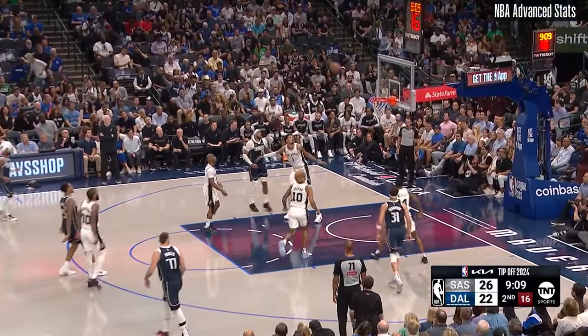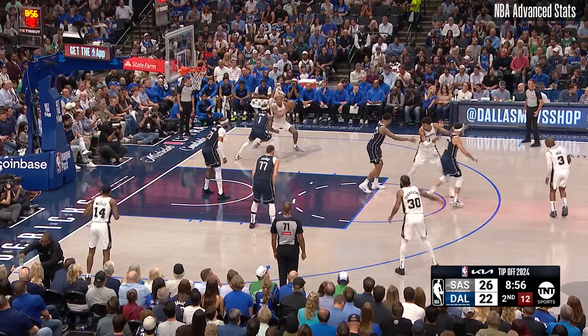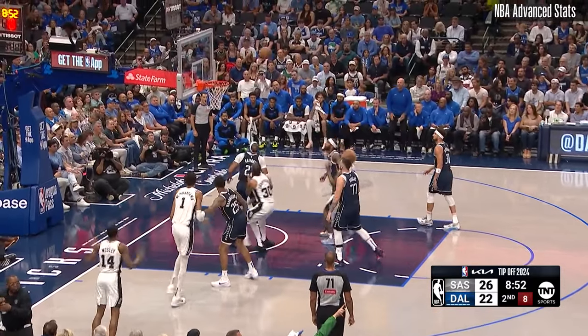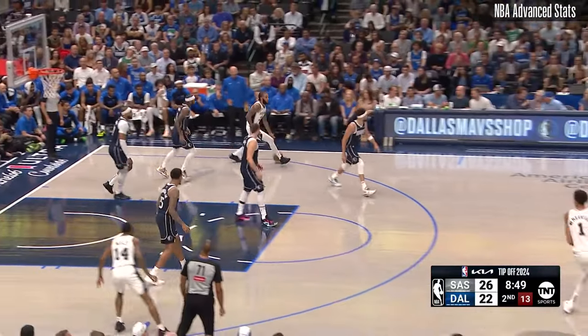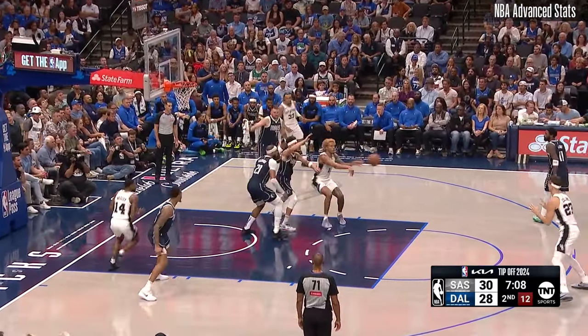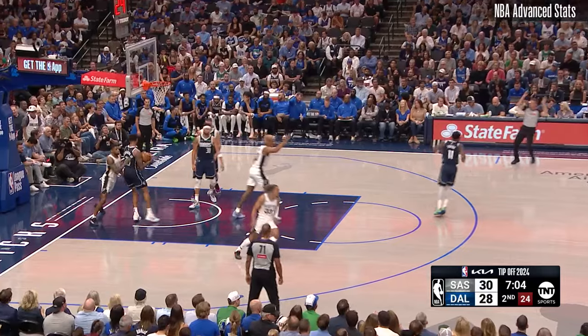Blake Wesley is checked in now for the Spurs. Washington three. Sohan the rebound. Spurs at 45%. Sohan tries into a thicket of defenders, Gafford got a hand on it. Here comes Sohan, on top to Collins. He'll put up a three, Zach will watch it trickle in.